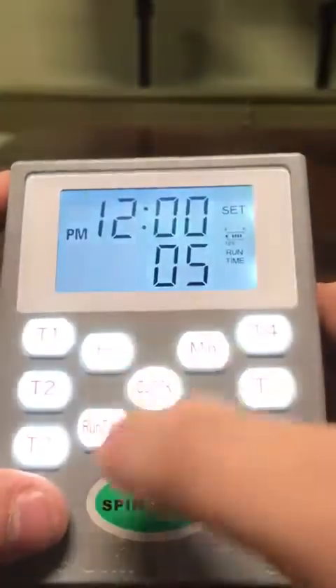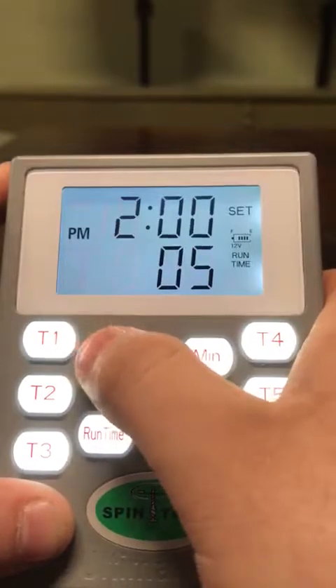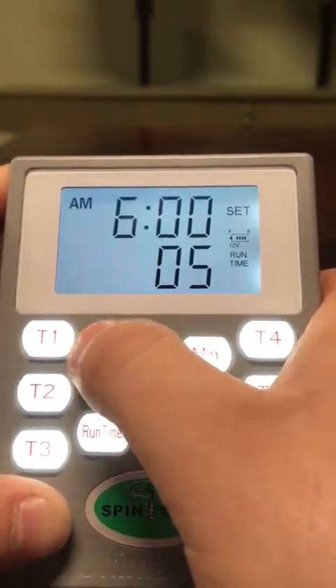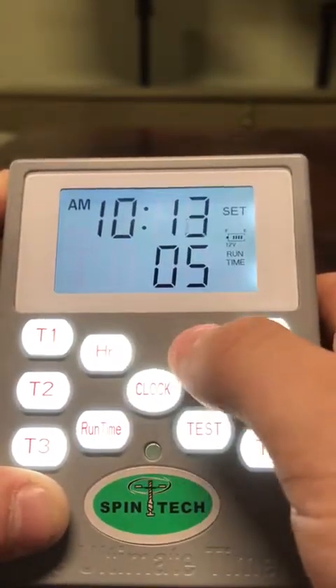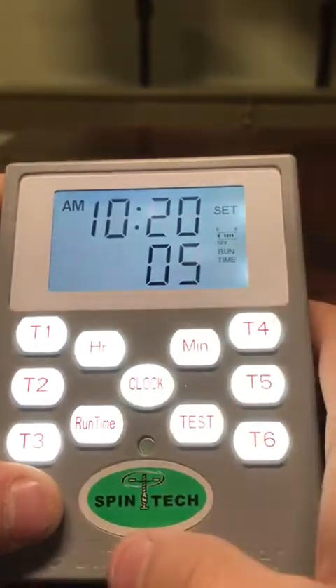We are going to hit the clock button once, and then with your hour and minute buttons, we are going to set up the time. Right now it is 10:20 a.m.